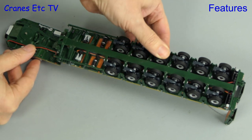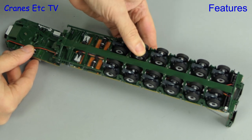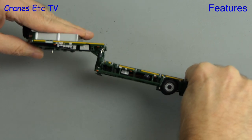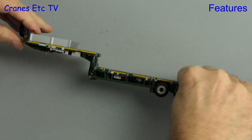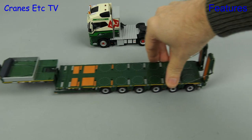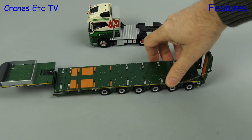There's no suspension on axles one and two, and we'll see why later, but the other axles have sprung suspension. Also really nicely engineered is the gooseneck, which smoothly adjusts its angle. The trailer rolls along very well and you can see the springiness in the suspension.